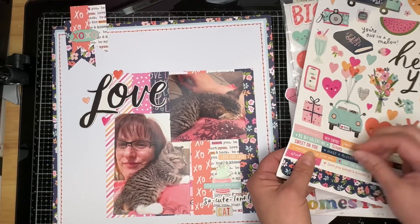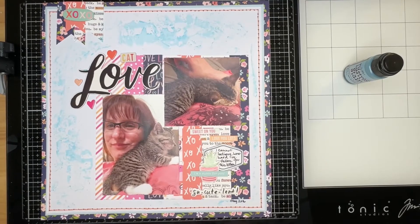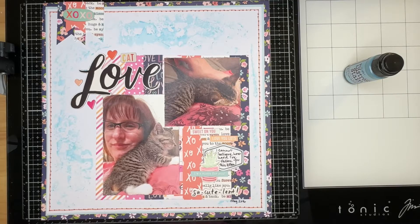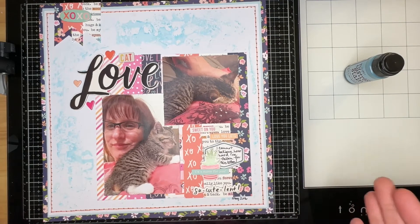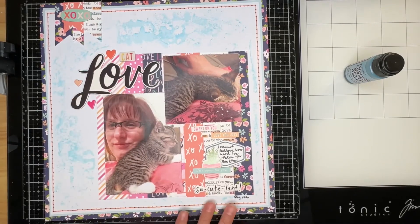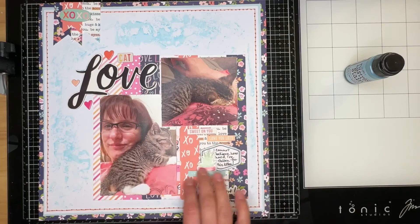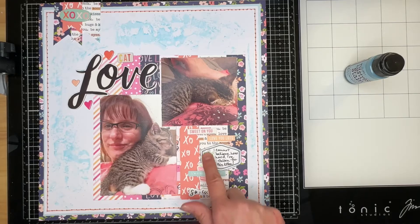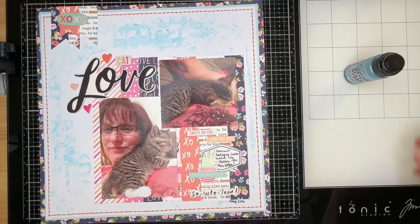Now I'm digging through and getting the various little phrases and details taken care of for this layout. Another place where I deviate from Michelle's layout — I add a label off-camera and journal on it, plus I added a succulent plant. The layout is completely finished, everything is glued down. I used phrase stickers, tucked a label behind my succulent pot for a little journaling, and added the date.